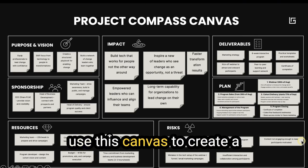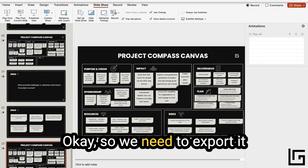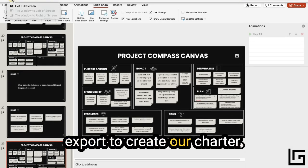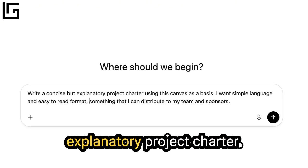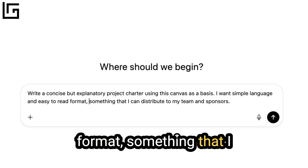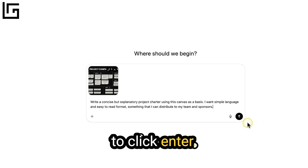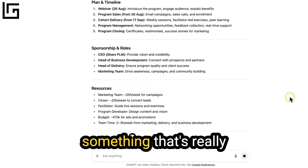We now have our canvas filled, and we're going to use it to create a program charter and an executive project presentation. We need to export the canvas — I'm going to export it and use that export to create the charter. I'm in ChatGPT and I'm going to ask it to write a concise but explanatory project charter using this canvas as a basis, in simple language and an easy-to-read format that I can distribute to my team and sponsors. We upload the canvas and click enter.